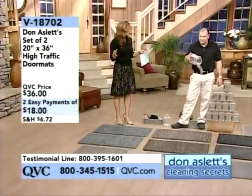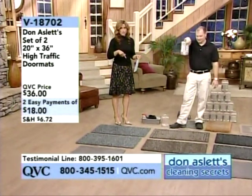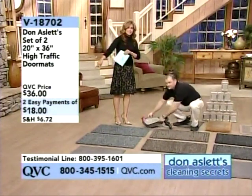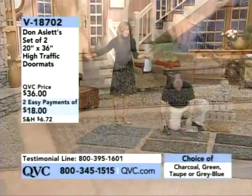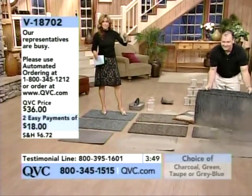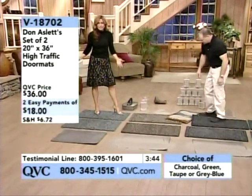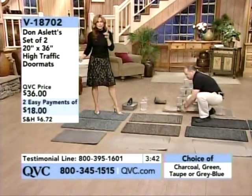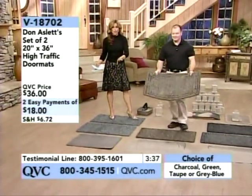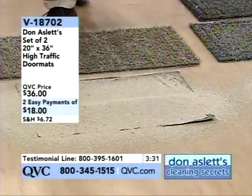I like to put one right by the garage door and wipe off my feet before I get in the car and before I get into my home — less mud and dirt being transferred to either place. Here in the Westchester area it's starting to get warm, so start the spring cleaning process early. The number one cleaning secret from the Don Aslett Cleaning Company is to trap the dirt before it enters the home.